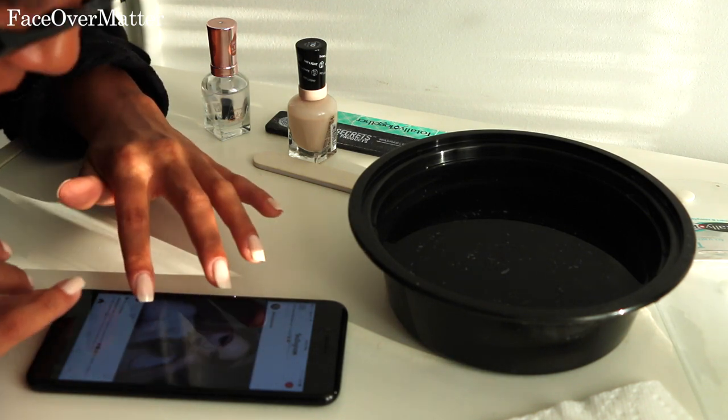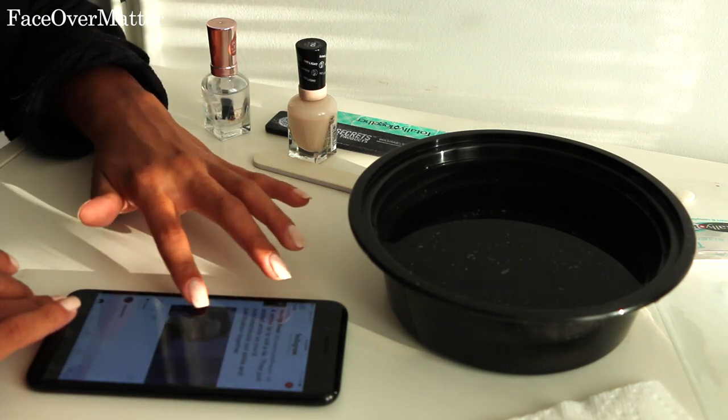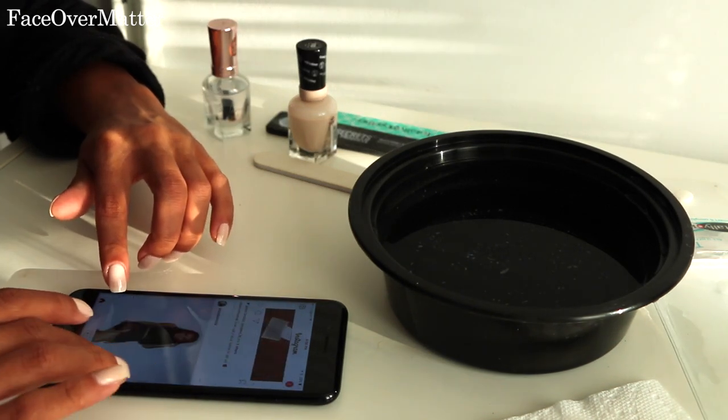I'll just scroll through Instagram and do whatever while they dry. Since this is a light color nail polish, it dries very quickly. I hope this helped, guys — I love you so much, please subscribe and God willing I'll see you all in my next one.